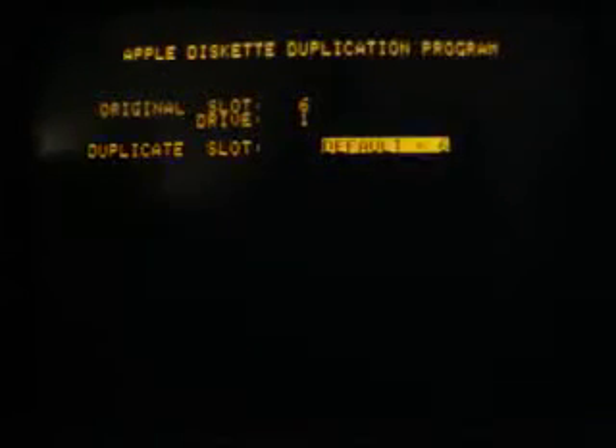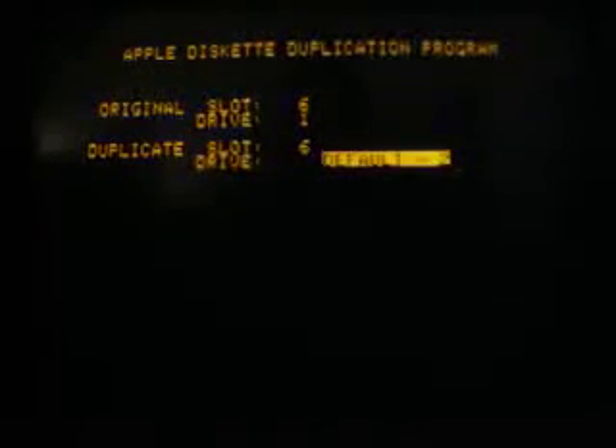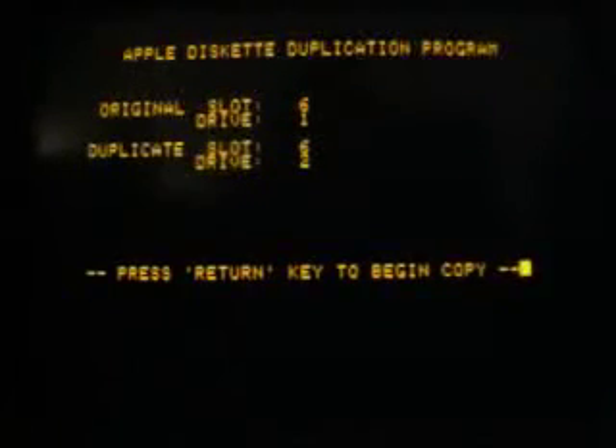So we will copy the DOS disk. If we press return now, the original drive defaults to number 1. The duplicate slot will also be on 6 because it's the same interface card. And the duplicate drive will be number 2 because it's in position drive 2 on the interface card. So now we can press return.